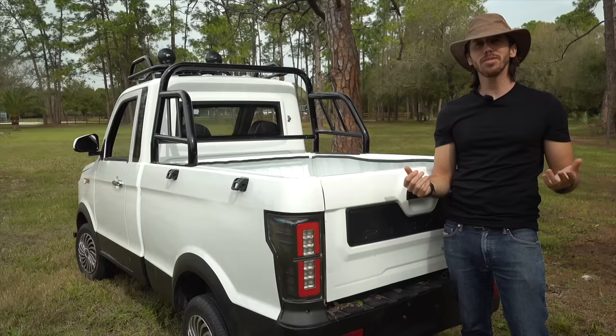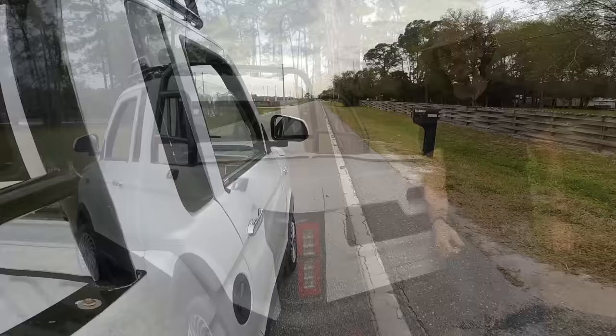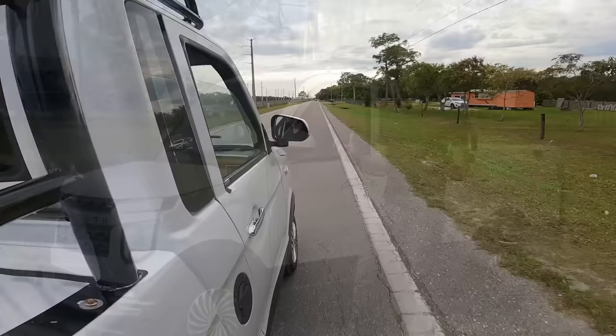Another common question, for some reason, was where I got my hat. It's a Tilly, made in Canada — I really like it. I'll put an affiliate link below if anyone wants to check it out; it's made out of hemp, if that does it for anybody.